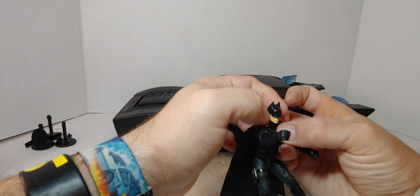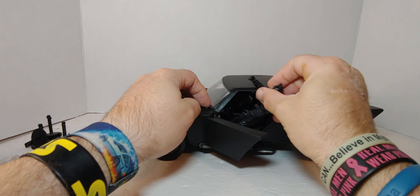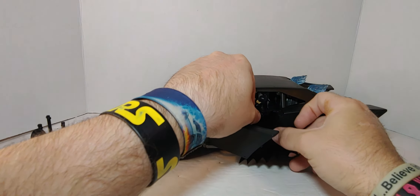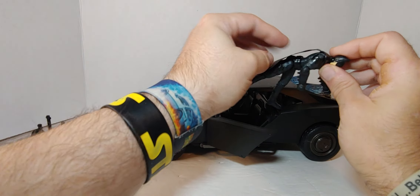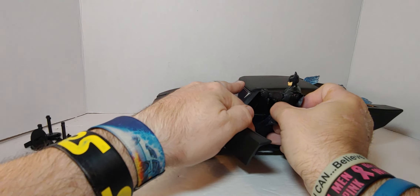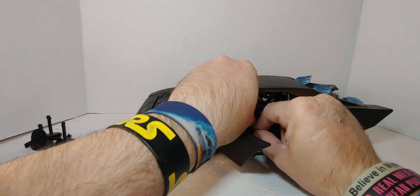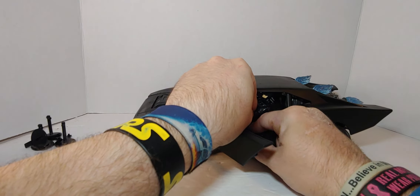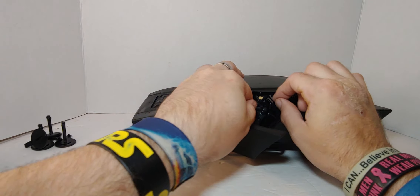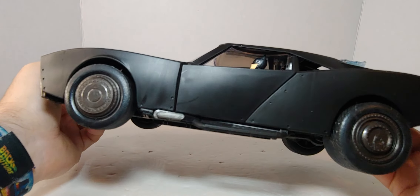Let's see him inside the Batmobile — let's see if he fits. There you go, and the cape is just coming out the side. It'll be the classic 'cape stuck in the door' comedy situation. It's black and shiny. There you go — there's Batman in the Batmobile.